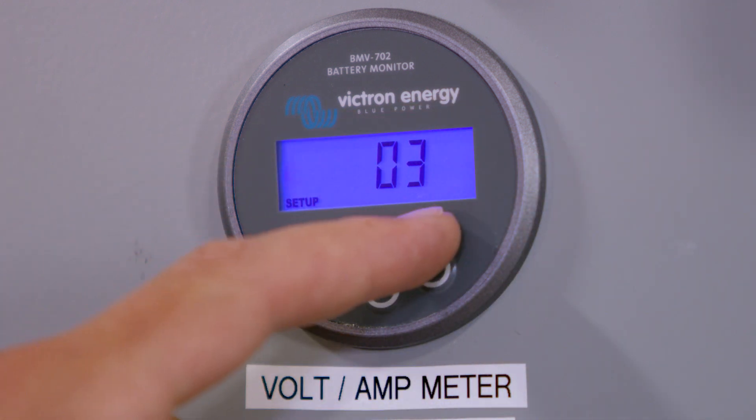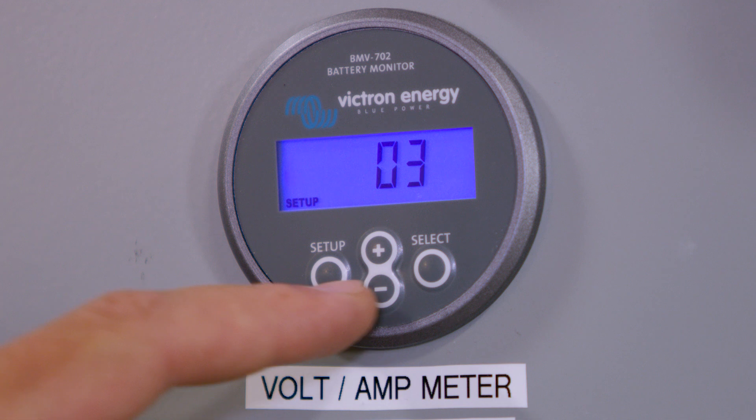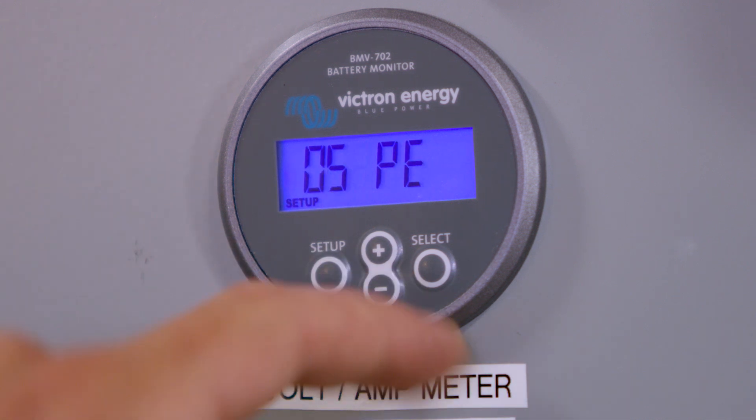Press Select, make sure it's at 3. If it is, press Setup. Scroll down.